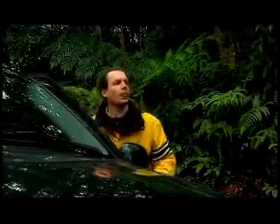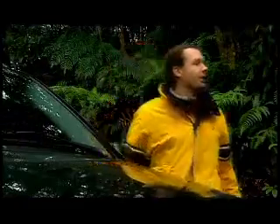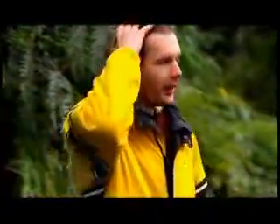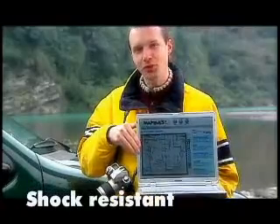No problem, it's a DuraBook. Which way to Ulai? No problem, it's a DuraBook. Okay. Thank you. Bye-bye.